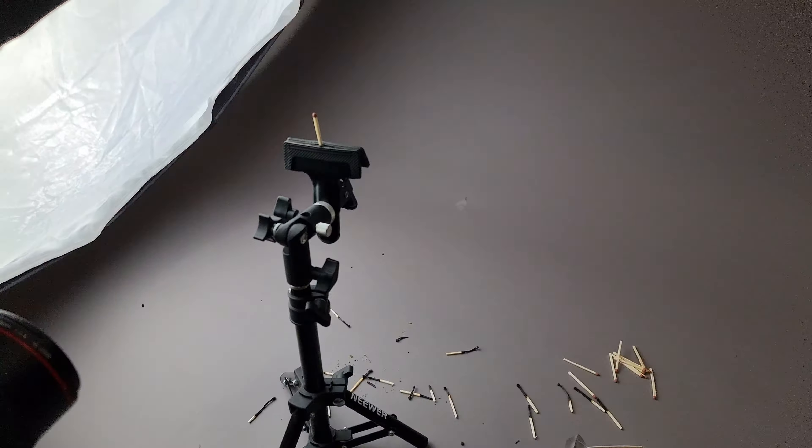I'll do a quick test first by striking a match and just holding it in place to double-check how that looks. Strike the match, bring it in, make sure it's in frame — and it's looking great. The flame itself is really nicely exposed, as is the match. Pretty happy. Let's go ahead and light the main match.